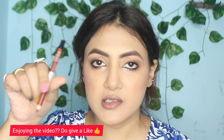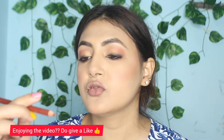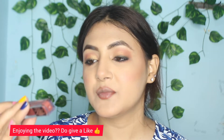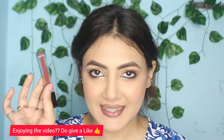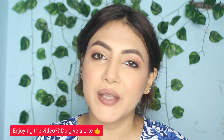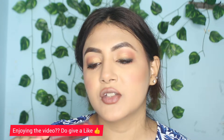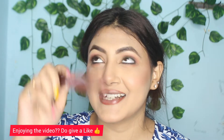Now I'm going to apply lip liner and then my lipstick. The lip liner shade is Bobbi Brown. The lipstick is from Colour Bar — I'll show this in my personal video too and on Instagram. The lipstick shade is Glam Pink, which is a very good shade.